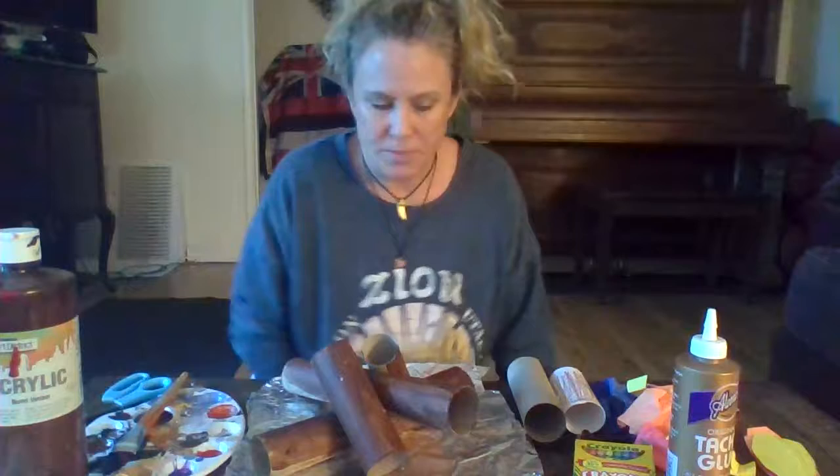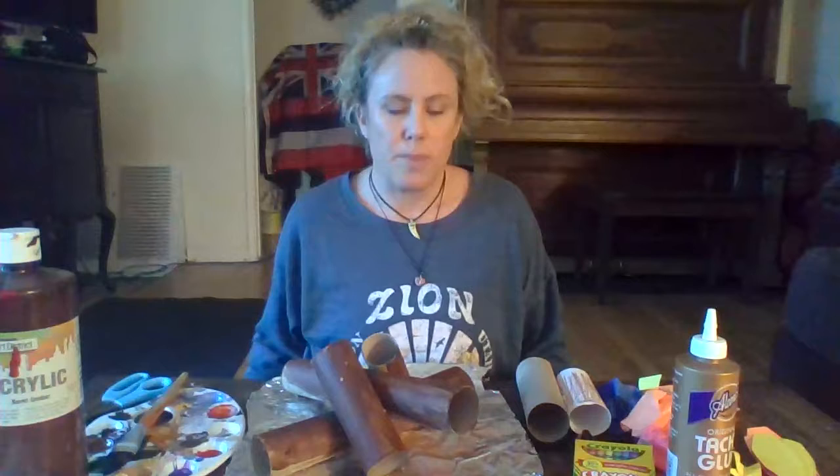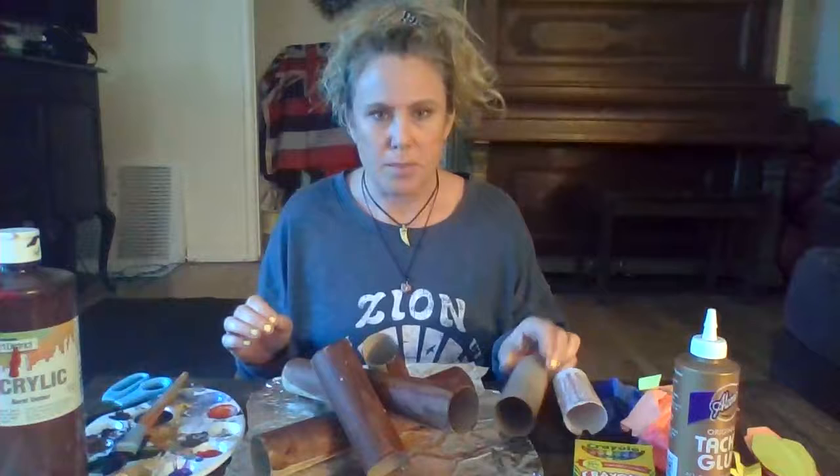Hi guppies! We're going to make a bonfire to represent Lag B'Omer. Lag B'Omer is a holiday where we celebrate Rabbi Shimon's life and Rabbi Akiva's life. They were two rabbis that believed in loving God and being nice to each other and respectful to each other. They did their best to help spread that love, so we are going to make this bonfire to represent Lag B'Omer.